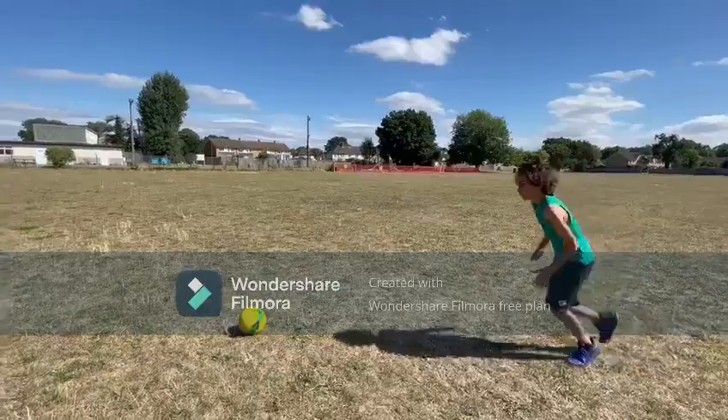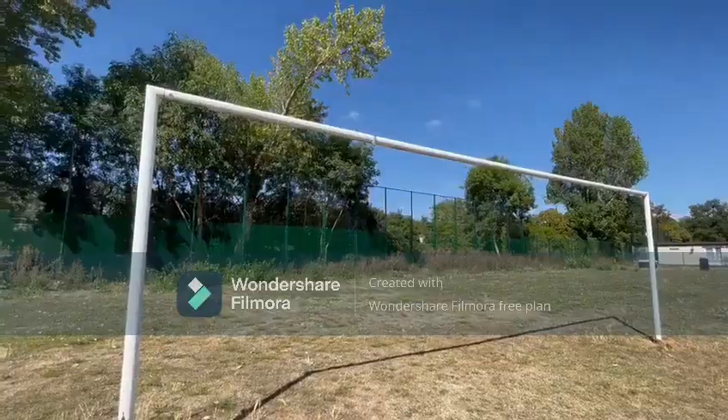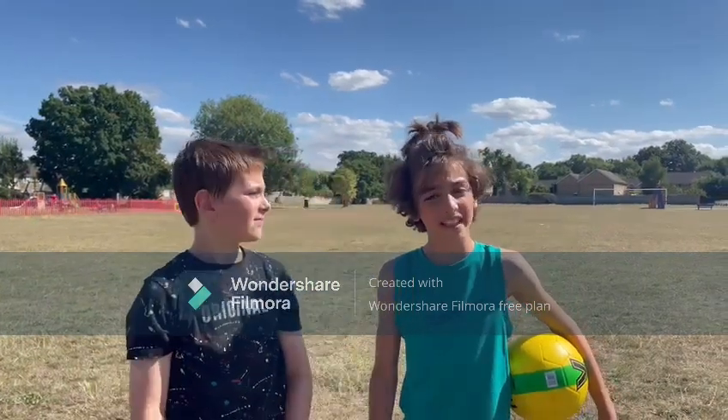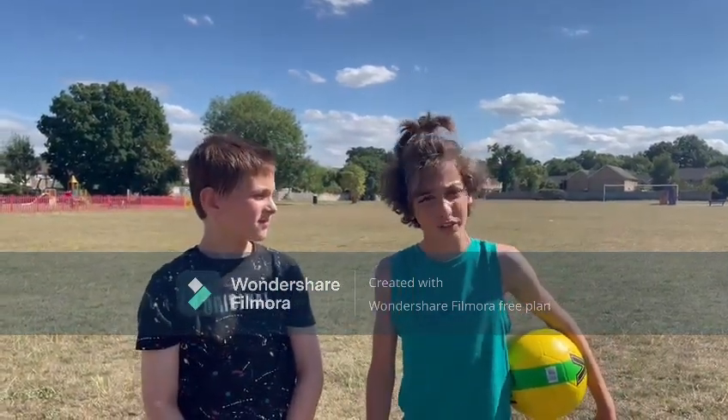Hello, this is Tips of Football and how to score a crossbar easily. Most people think that hitting the crossbar is just luck, but in fact it's purely skill. And in today's video we're going to show you a few tips and tricks you need to master it.